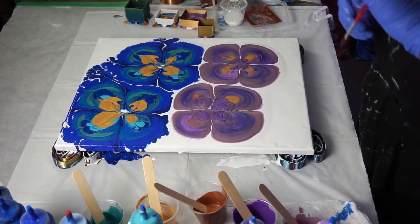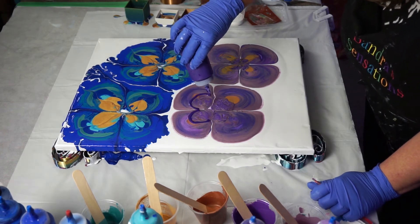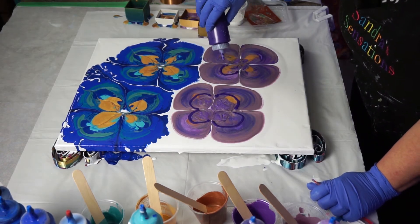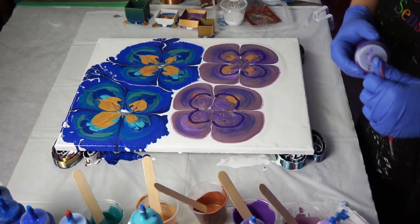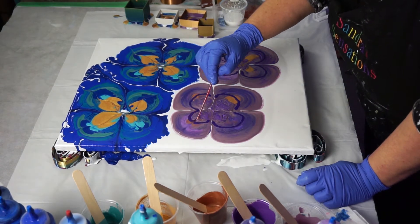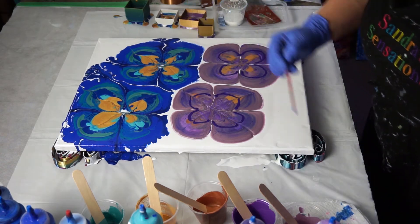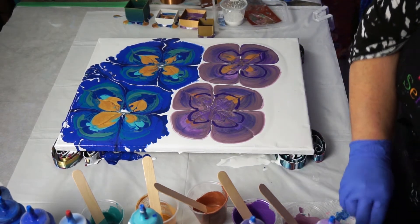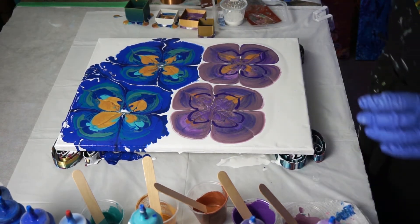I'm thinking I want to do something here. I'm adding some darker purple because I'm just not that crazy about how these colors blended together like that. You're the artist — you get to make the rules. Let's go straight down here. Okay, let's start tilting this.